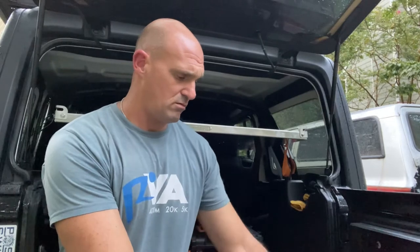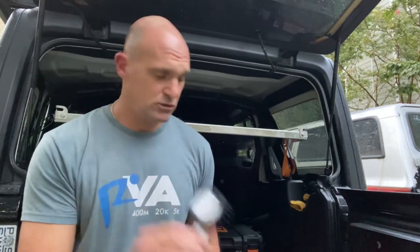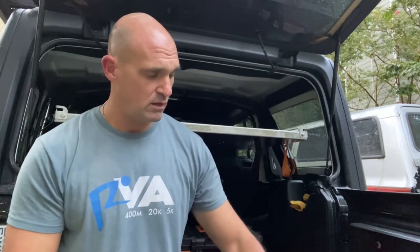Hey guys, welcome back to the channel. Today we're sitting here on the back of the JL. I want to go over setting up automatic tire deflators. What I've got here is a kit from Boulder Tools, and it comes with a tire pressure gauge, a bunch of spare caps, valves, a valve core tool, and then a pouch with four tire deflators. They're nice brass quality, and we're going to go through how you set them up.